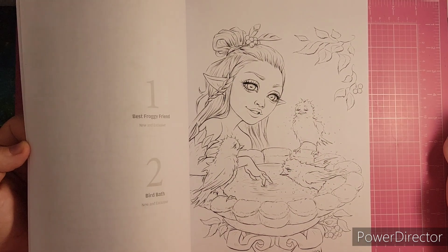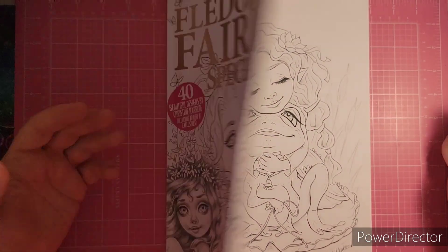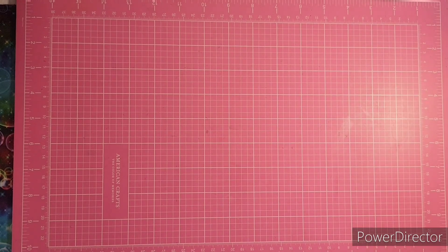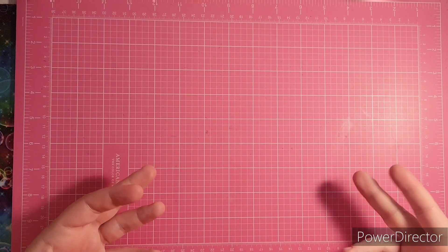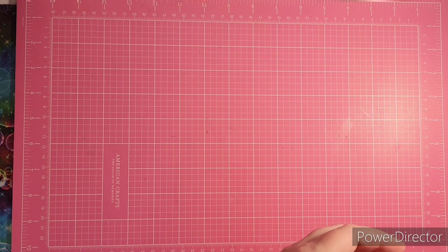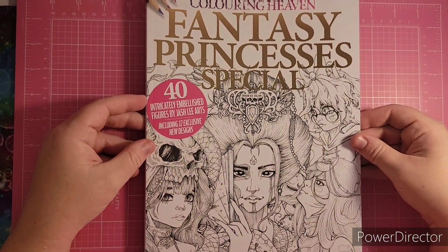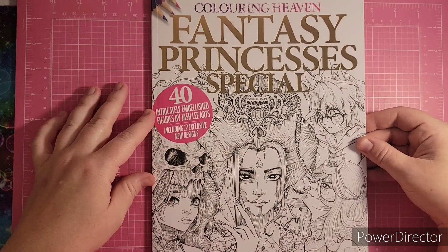I haven't had a chance to color in this yet because it's so new to my collection. You'll see that I have several that I need to color in — hence the hashtag. Hopefully I can get more colored. I have the Fantasy Princesses Special — this is a traditional Coloring Heaven subscription one as well.